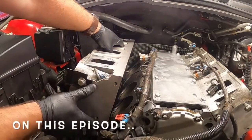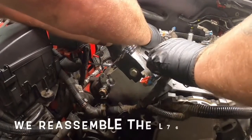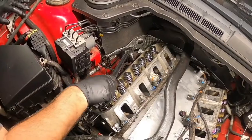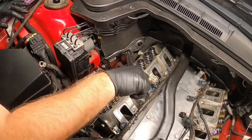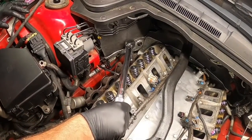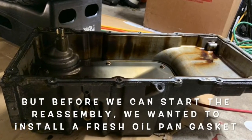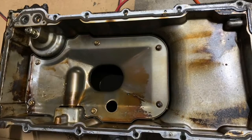On this episode, we reassembled the L76 motor. But before we can start the reassembly, we wanted to install a fresh oil pan gasket. So let's get right to it.